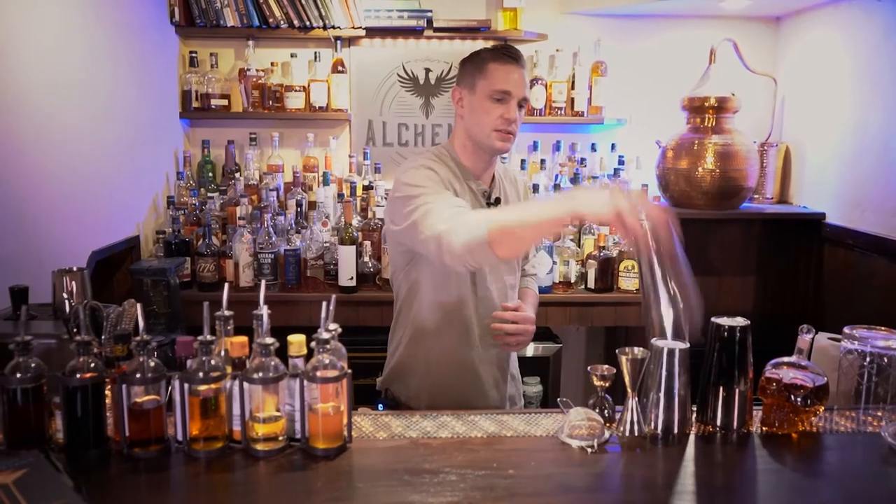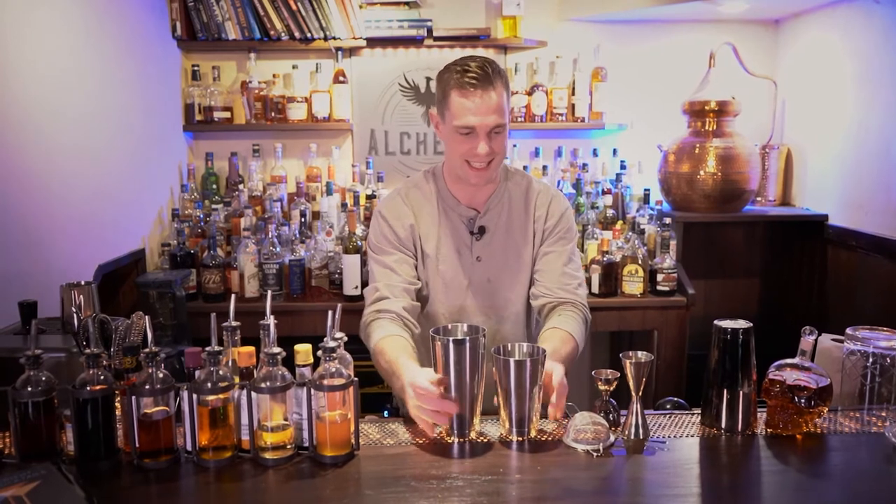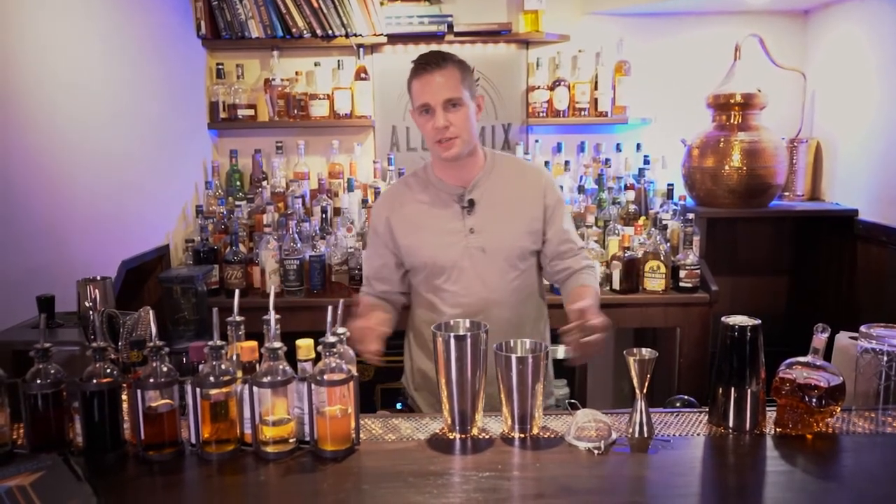Welcome back to Alchemix. I'm Tommy Paul and today we're gonna be making a Bee's Knees. This is a shake and drink, and anybody that knows me knows this is one of my favorite cocktails, because in essence it highlights how amazing simple cocktails can be if you focus on quality ingredients and technique rather than overcomplicating things.